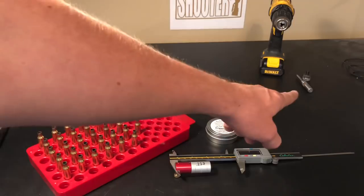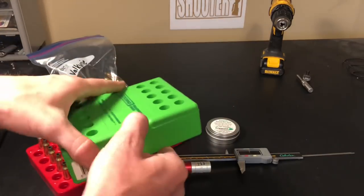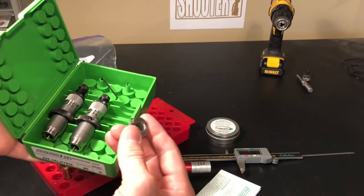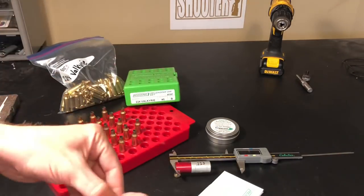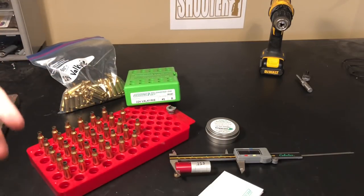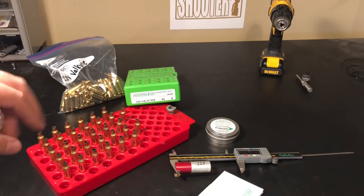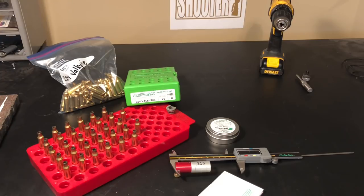I've got my drill and a custom Lee cutter and lock stud for trimming brass. Let's get the die set up — using the Redding sizing die. This die set does not come with a shell holder, so be sure to get one when buying your Valkyrie components. The Valkyrie reloading process is nothing special — if you've reloaded 223 or 6.5 Creedmoor, it's basically the same general process. For those who've never reloaded, I'll cover some details, but I won't be exhaustive since I have detailed videos on 6.5 Creedmoor and 223 already.